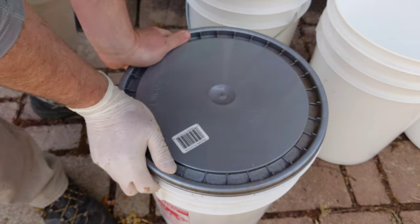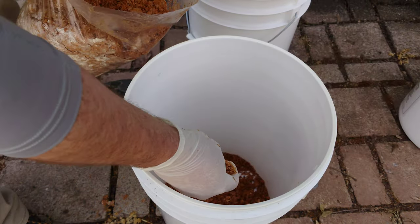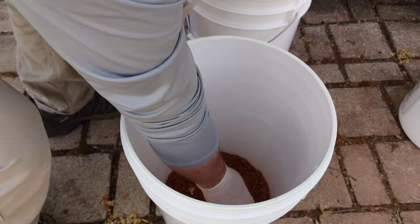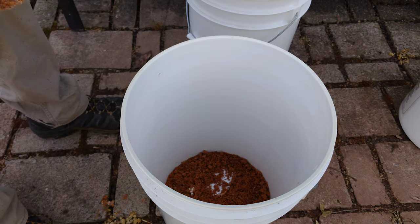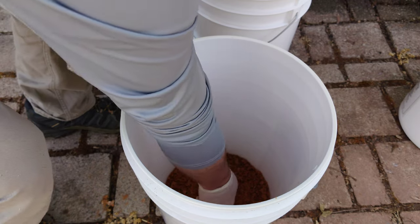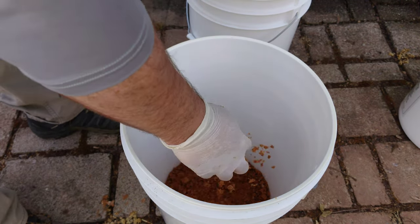Snap the lid on — that's it, one done. When you're working outdoors you don't have to be super sterile. I am wearing a glove and I try to keep things relatively clean, but with outdoor inoculations you don't have to get obsessed with sterile technique — it's really not a big deal.